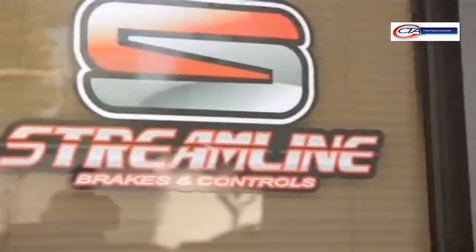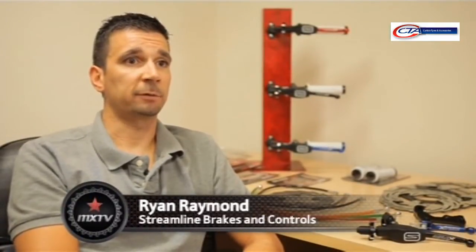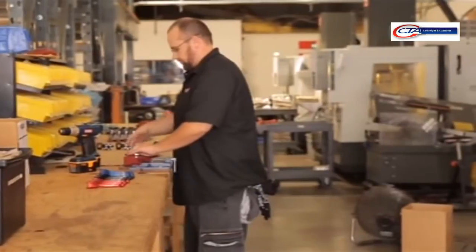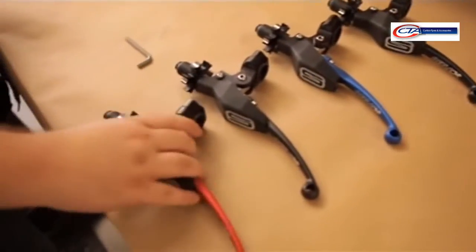Streamline's been around for about 10 years, and our focus has been the folding lever. We've got a pro pack, which uses a full CNC billet perch and a folding brake lever for most motocross applications. The lever market's a pretty big market globally, and that's our focus. The brakes are just a good additional product to go along with our brakes and controls theme of products that we do. But our main focus is levers.